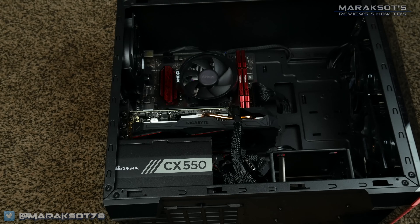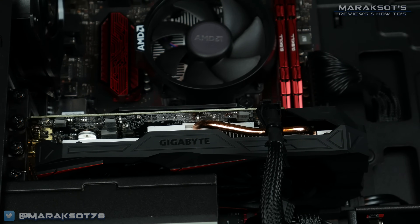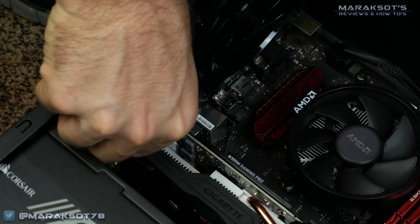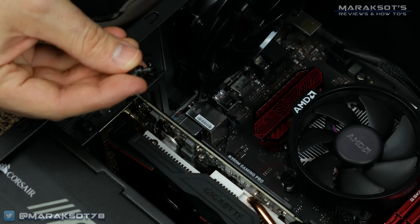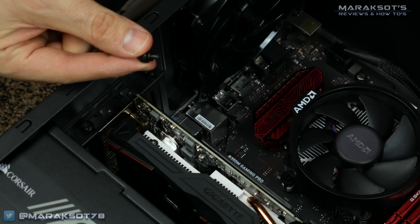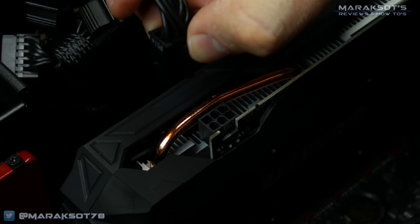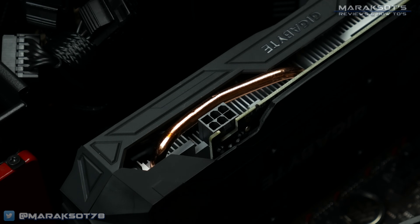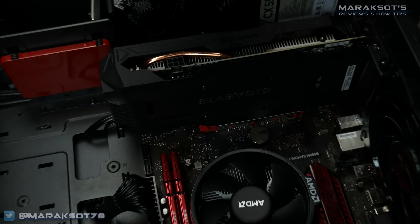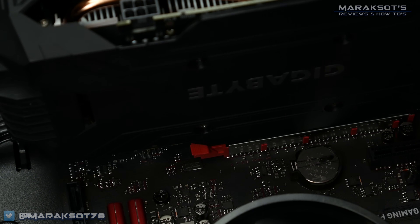If your system currently has a graphics card installed, you'll of course want to remove that one. To remove your existing graphics card, you'll need to first unscrew it from the case like so. Next, you'll need to remove any PCI Express power connectors that may be plugged into it. And finally, in order to remove the card, you'll need to unlock the latch which is hiding down here under the card.